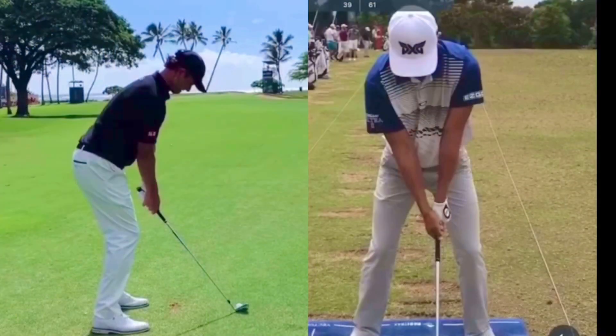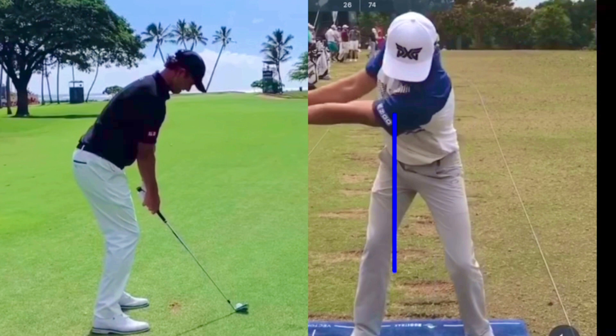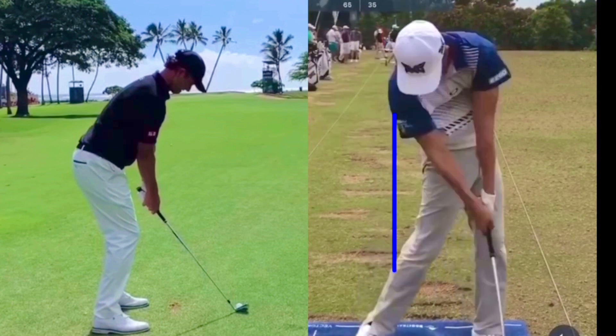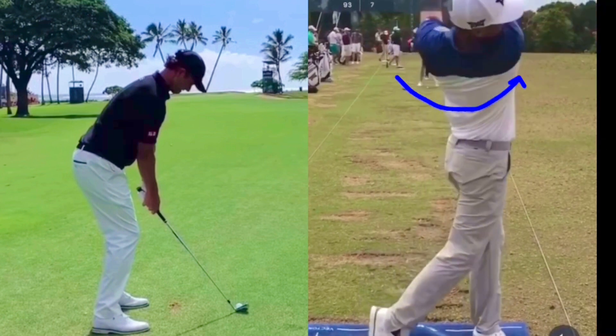Looking at two swings here. Face-on first — notice how he moves his left shoulder. That drives to the inside of his back foot. As he comes back down to impact, see how the shoulders get close to being level right before impact. Then his back shoulder chases over his left foot on the way through, and he gets all that weight to the front foot with a big full follow-through.